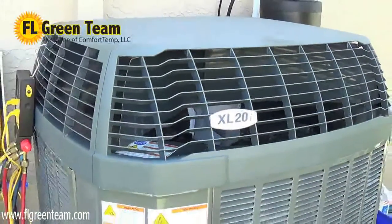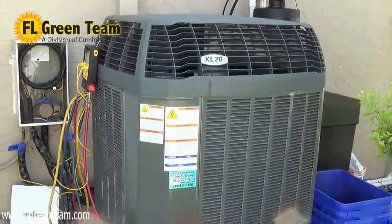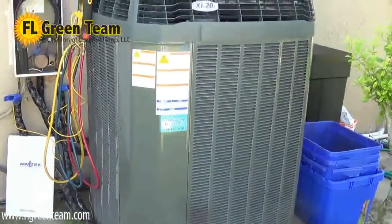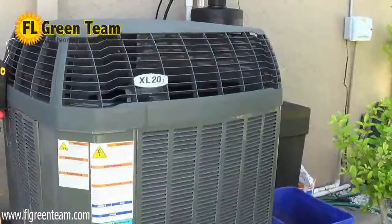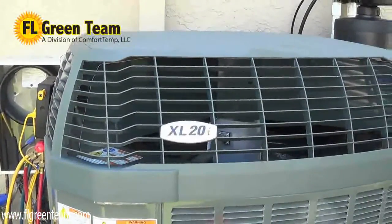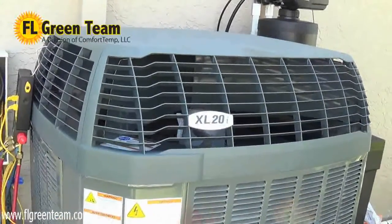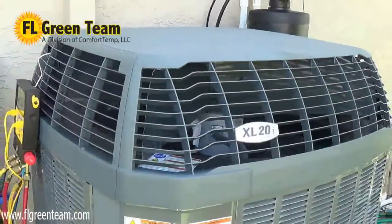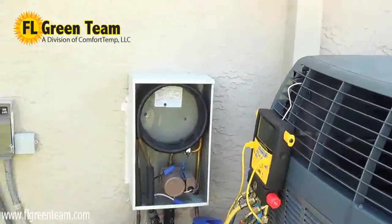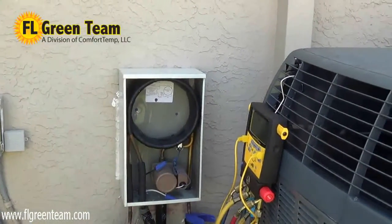We are at the residence of Mr. Villaverde, and right now we're doing a test to show the heat recovery working. What you can see here is an actual Trane 4-ton XL20i air conditioner. These systems achieve SEER ratings up to 20. It is a two-compressor air conditioner with a variable speed air handler inside.